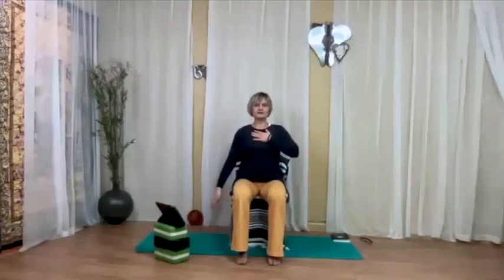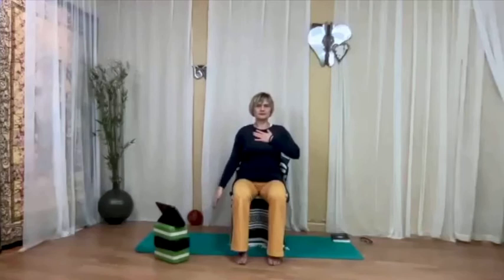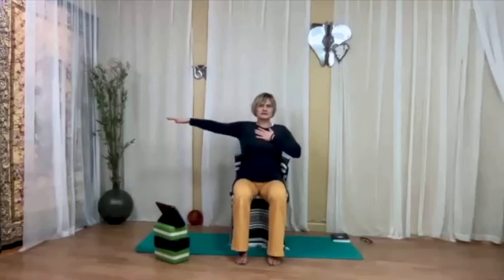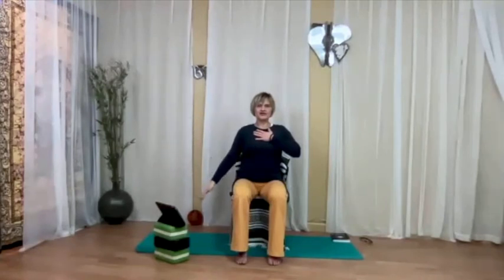That was three times. Now, same arm, only to shoulder level on the inhalation. Notice how this forces you to slow the movement down, because the movement is shorter — slow the movement down. The breath stays the same: deep and slow. And one more time.